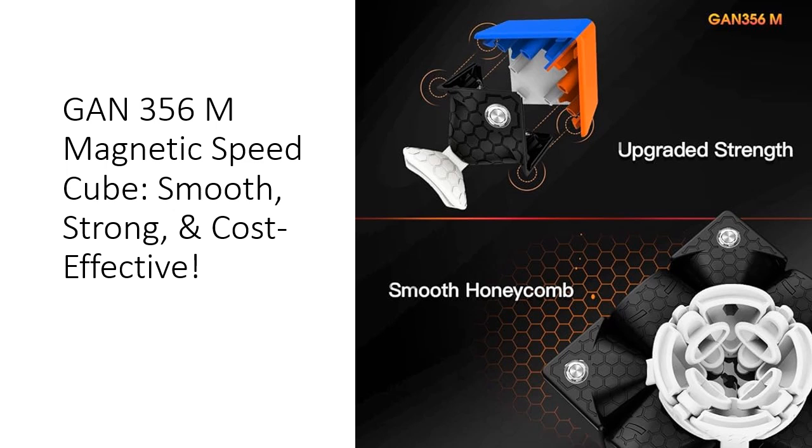Unlock the power of magnetic cubing with the GAN 356M. Featuring strong internal magnets, this cube allows for lightning-fast layer turns with unmatched stability. The visible magnets serve as a constant reminder of the superior quality and craftsmanship of the GAN brand, making it a must-have for cubing enthusiasts.